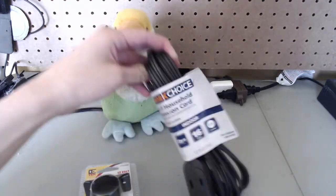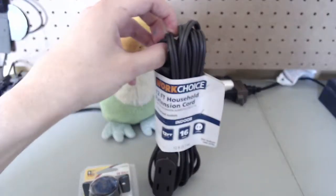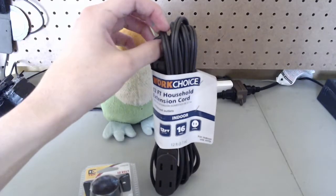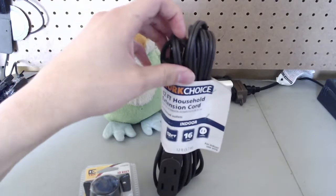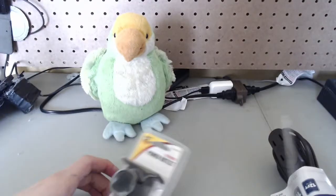To do that we're gonna use this wire. This is an extension cable. We're gonna clip off one end of it and use the other end to connect to the battery. So let's open up the boxes and set this up.